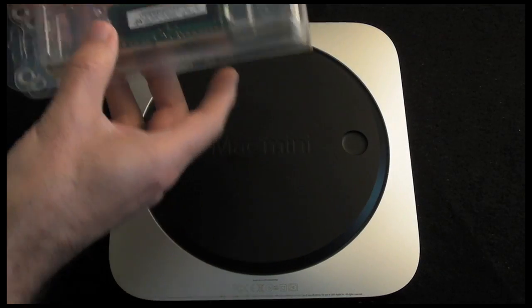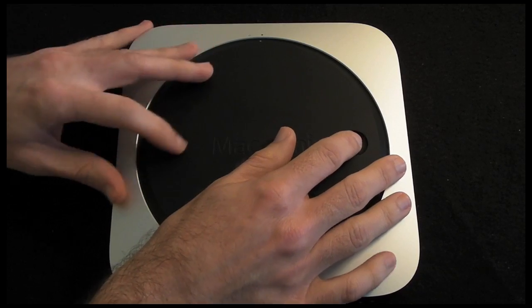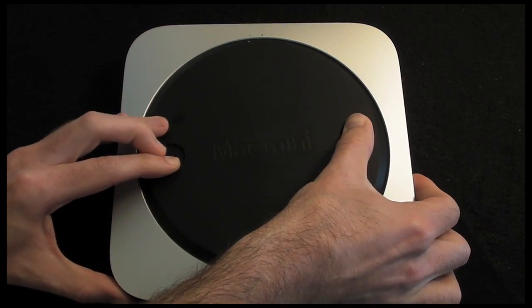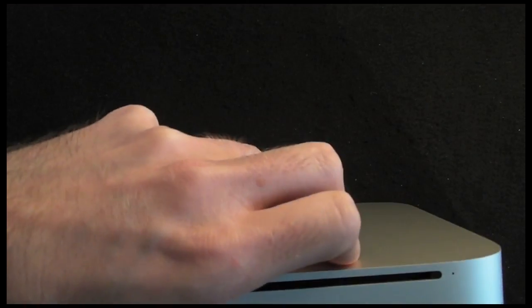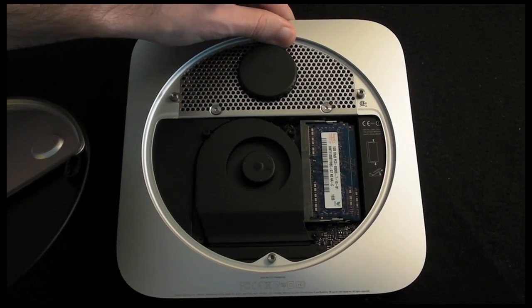So let's get the Mac Mini open. It's very simple to open this machine — all we do is we've got two little indents here, and we simply rotate it round to the dots in this position, just tilt the machine up, and the bottom plate actually comes away from the Mac Mini.